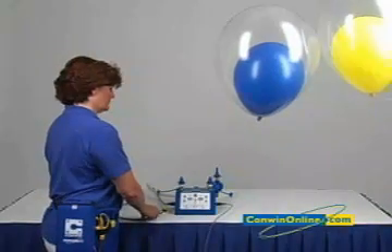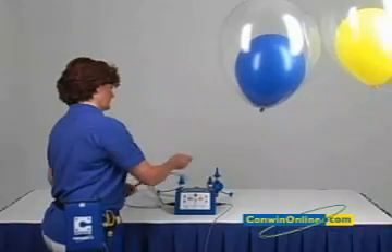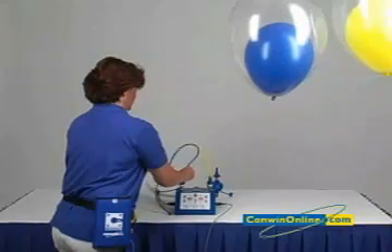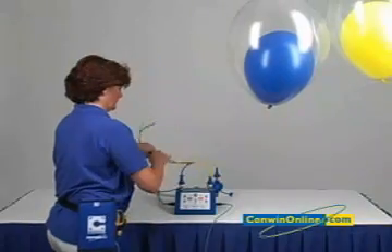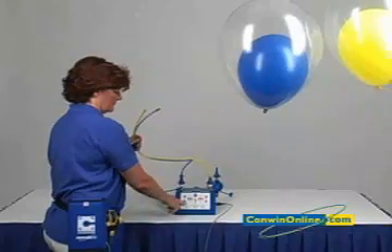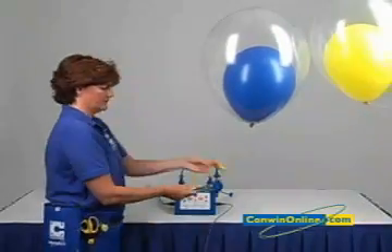To use the double bubble outlet, set the sizer to mode 3. Place the yellow hose on the right outlet and place the blue hose on the left outlet. Set the right side to 3.2 seconds and the left side to 1.7 seconds. Set the speed control regulator to 70 PSI.